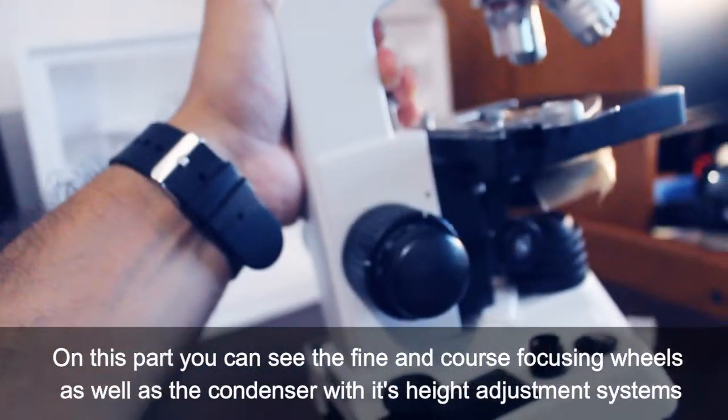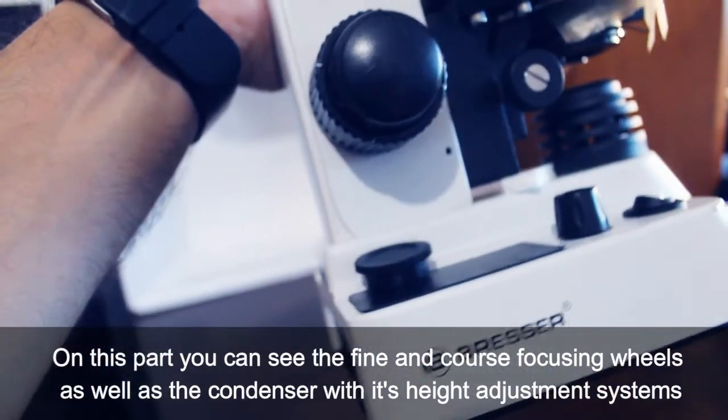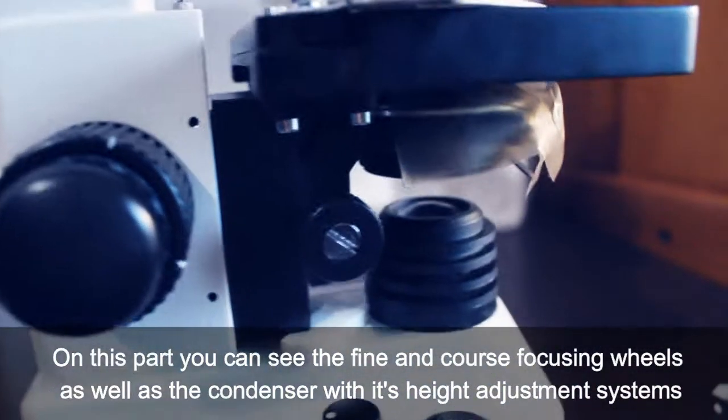On this part you can see the fine and coarse focusing wheels, as well as the condenser with its height adjustment system.